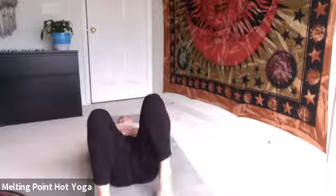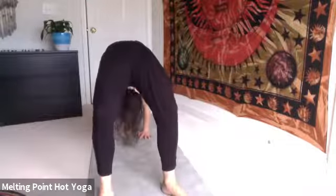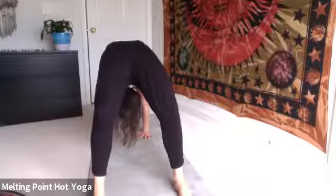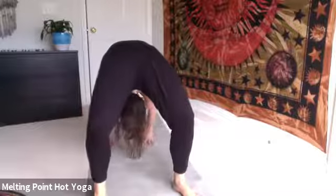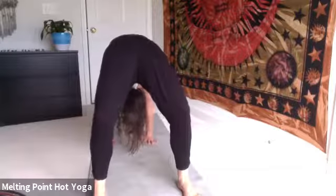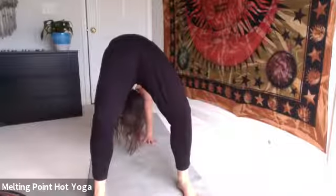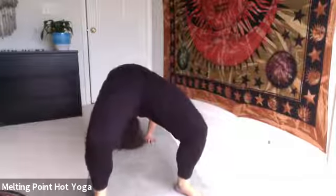Third and final bridge or wheel. Inhale, prep your hands and feet. Exhale there. Then inhale, lifting up. Best breath yet — no expectations. Here for five. Ground down through the feet. Four — soften up the heart, the chest finds more space. Three — maybe walk hands closer to feet and wheel. Two. One. Tuck the chin from wheel. Exhale, lower down. Supta Baddha Konasana — soles of the feet together, knees out wide.